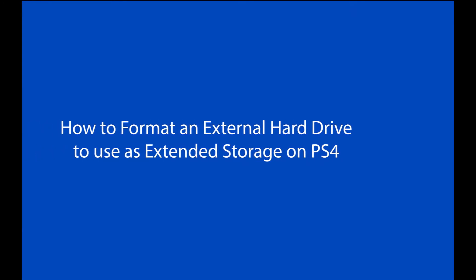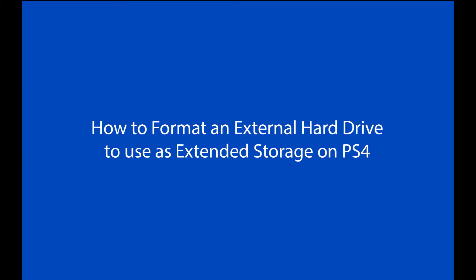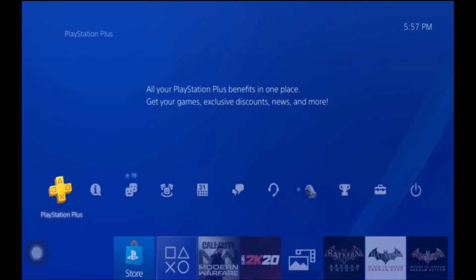Now we're going to go over this in steps. Whenever you're using the external hard drive, you have to start with formatting it so that you can use it as an extended storage device on the PS4. So the first thing we're going to do is format the drive.